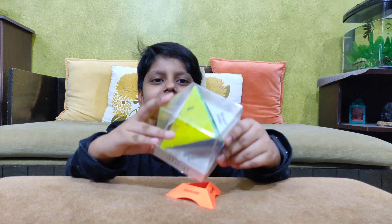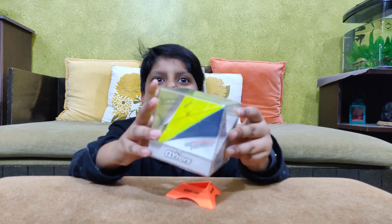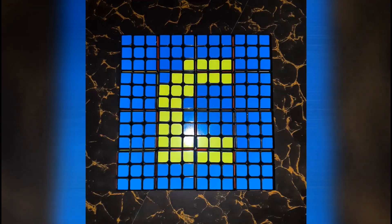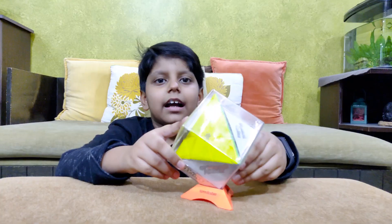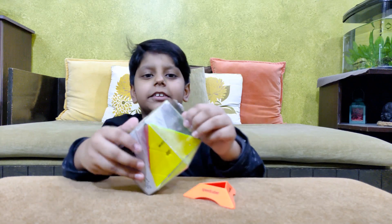Welcome back to A.A. Cube. Today I'm going to be doing an unboxing of the G.E.M.S. Stickerless Magnetic Pyraminx. I bought this cube from Cube Lello, and now let's go ahead and unbox it.